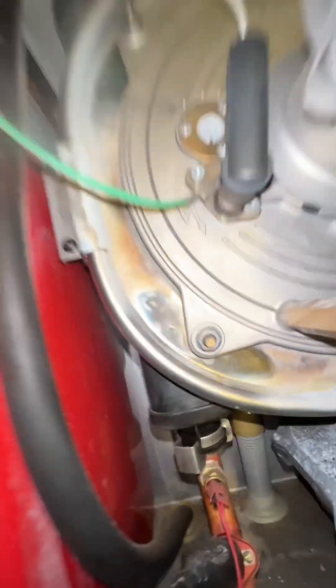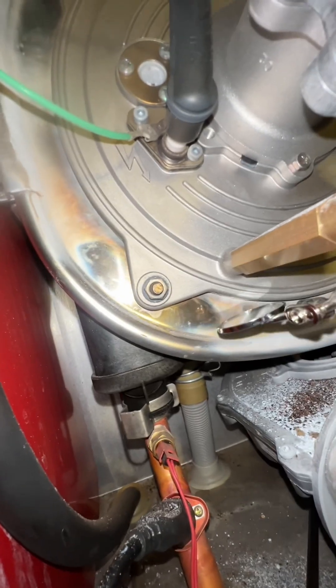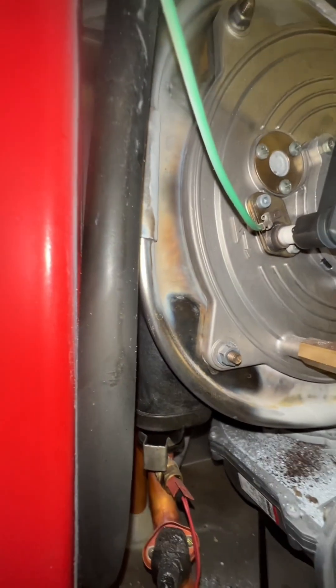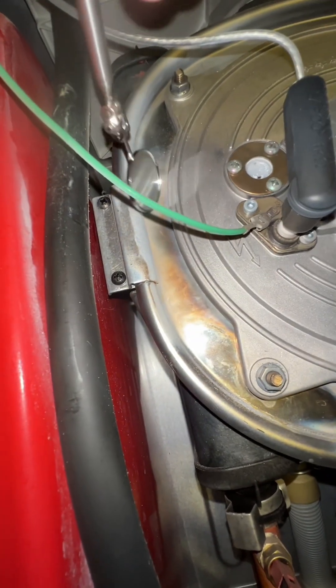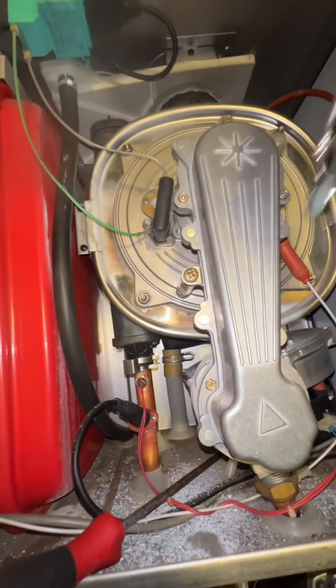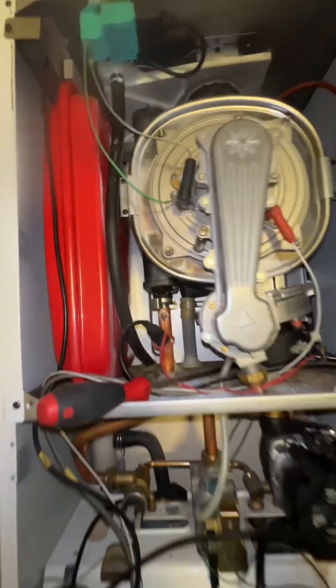On this boiler here you can clearly see forks of combustion have been escaping through here — you can see the discoloration there. The seal has totally gone, and when I put my inspection mirror here it goes misty, which confirms it. So we're going to pull this apart now and change the seal around here. The seal is perished.